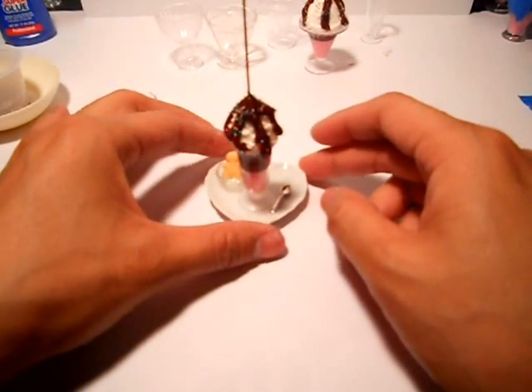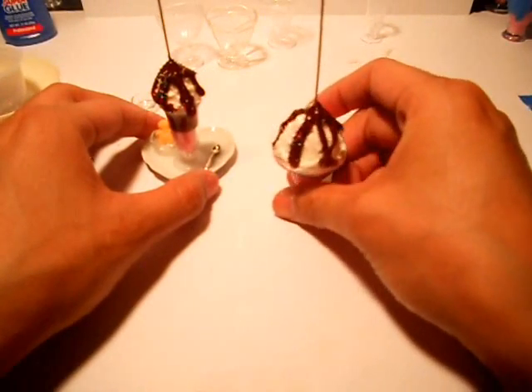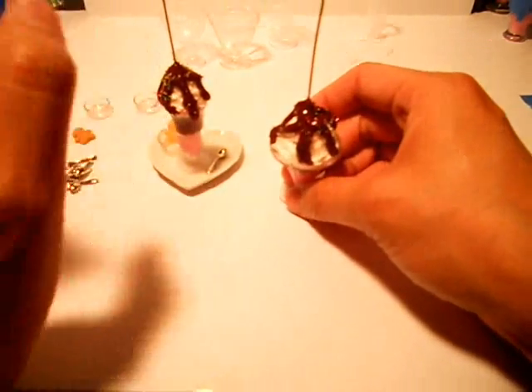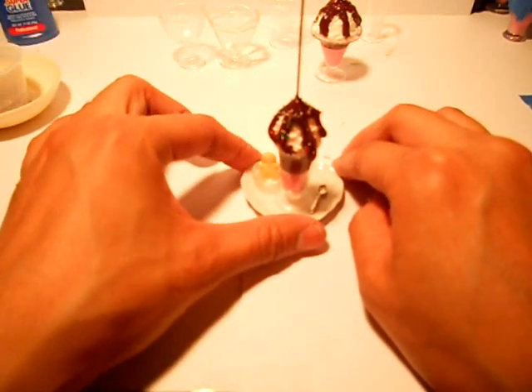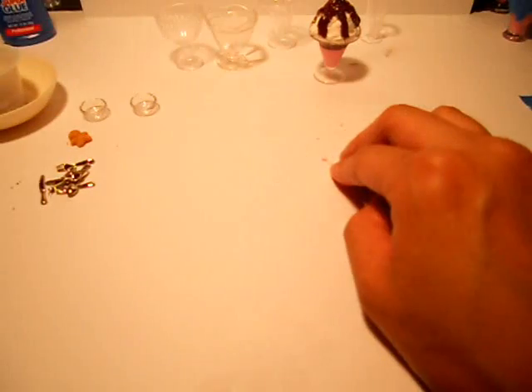Sorry guys, we got cut off, but I did add some of the brown colored glue stick so it looks like hot fudge chocolate, and I put some sprinkles on there. I also put that on this one too. We carry a bunch of different types of bowls and plates.